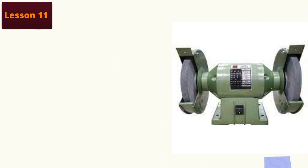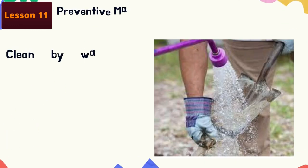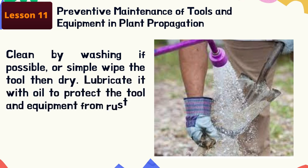For our last topic in Lesson 11: preventive maintenance of tools and equipment in plant propagation. Tools and equipment should be cleaned immediately after use — this is important in order to keep them in a safe, usable condition that limits downtime and extends productivity. Clean by washing if possible, or simply wipe the tool then dry it. After using the tool, lubricate it with oil to protect the tool and equipment from rust.